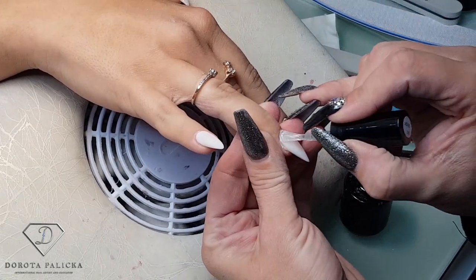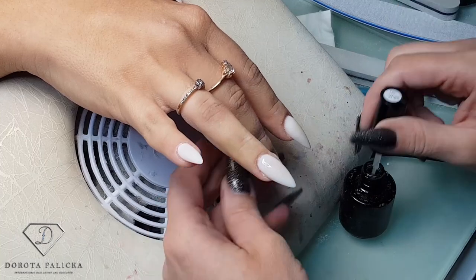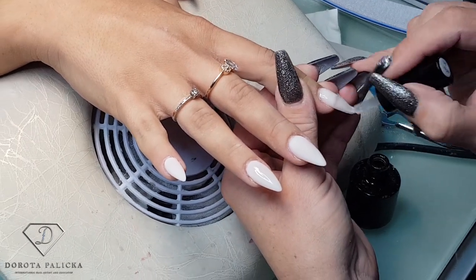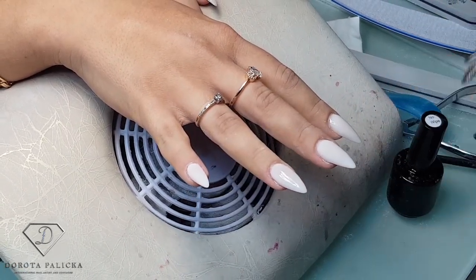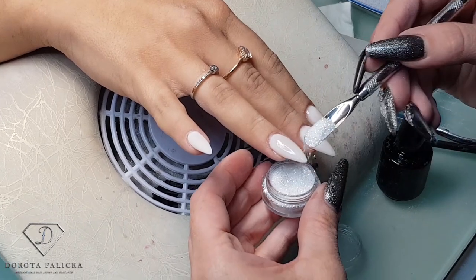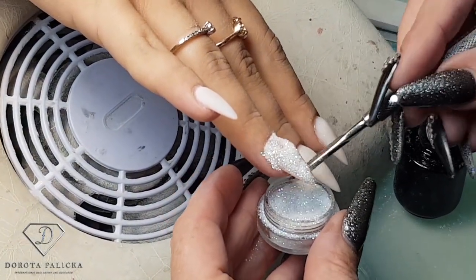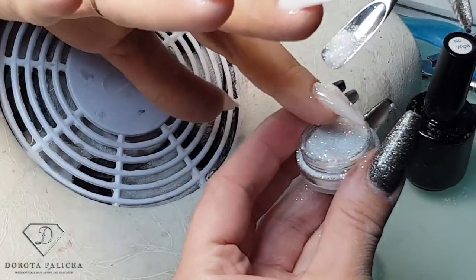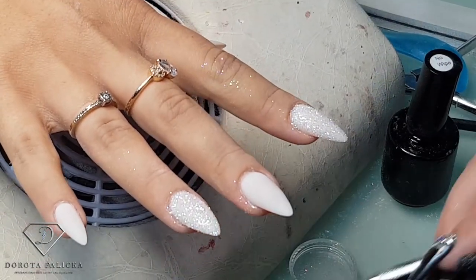On this nail I'm going to do the sugar, so I'm just applying the top coat on the entire nail, same on this one. And then using very fine glitter I'm going to sprinkle the nail — one side first, other side, and then remove the excess. You can see how nice and sparkly it is — I really love this look.